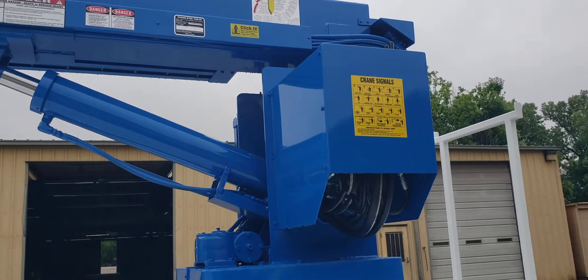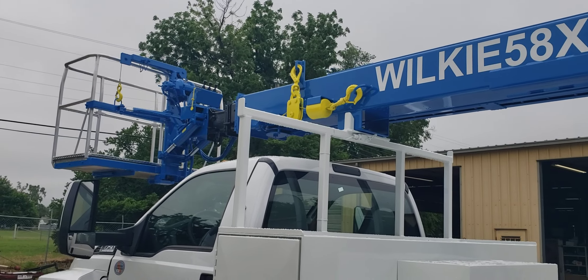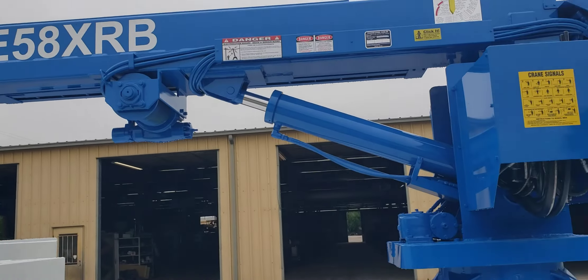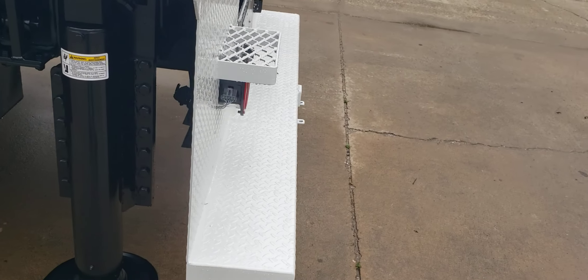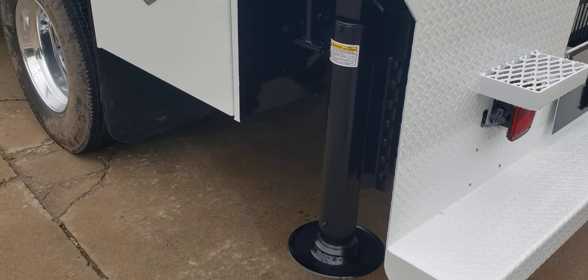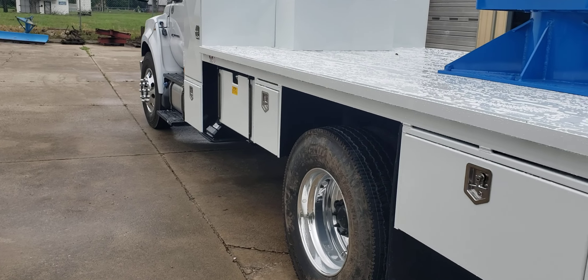This unit is custom painted to match the fleet of the other units that this customer has. This unit is sold. It also has a full rear step bumper, hydraulic rear outriggers that are out and down, and hydraulic A-type riggers on the front.